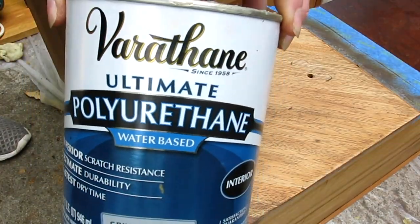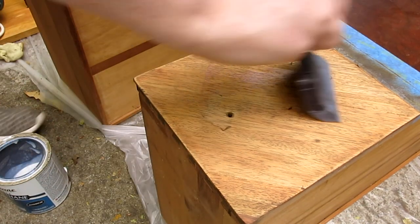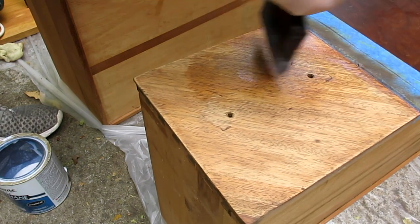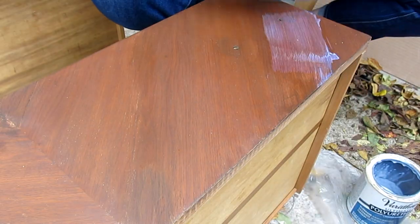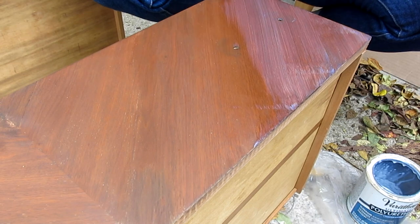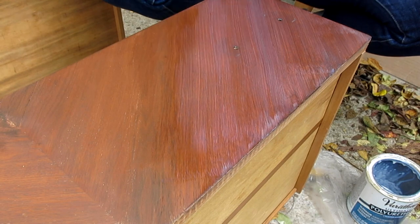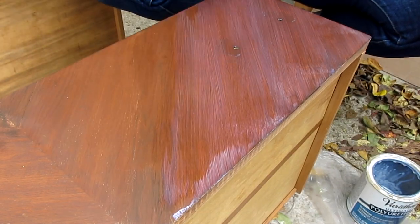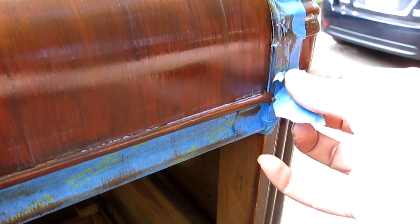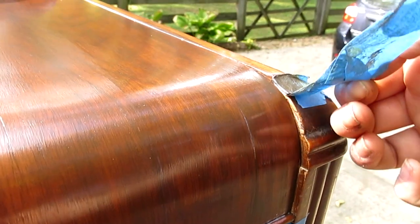Once I let my stain fully cure, I sealed everything with this Varathane water-based polyurethane in satin. I've mentioned this in a couple of my previous videos — polyurethane like this will typically go on this milky white color, but it will dry down completely clear. And I am a sucker for an egregious tape peel, so enjoy this little bit of ASMR on me.